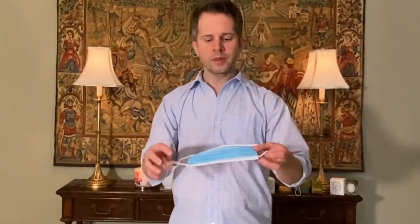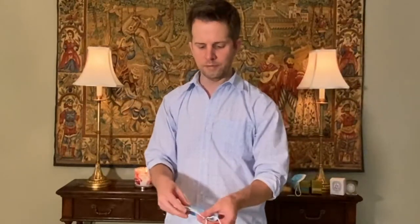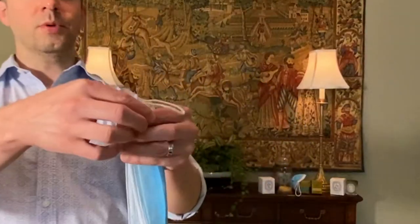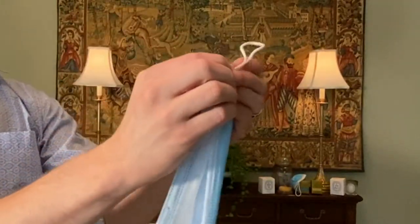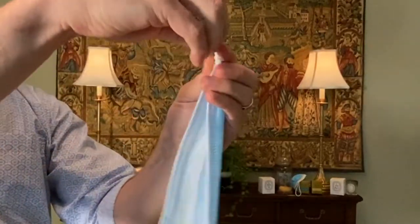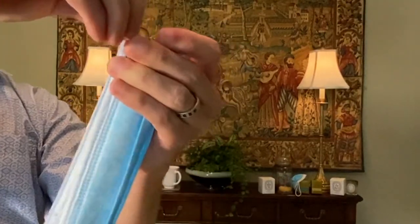The blue side faces out and the white side faces in. Take the mask and fold it over on itself — one side has the metal nose piece, but it doesn't matter which side is up when you start. Then take the elastic and make a knot in it, bringing the knot all the way down as close as you can get to the mask.